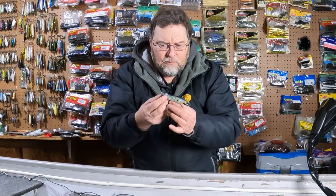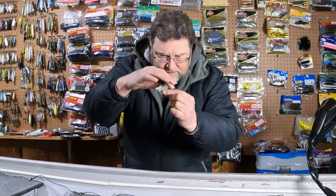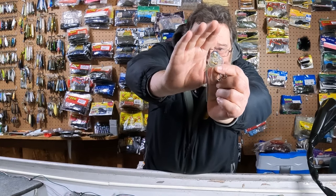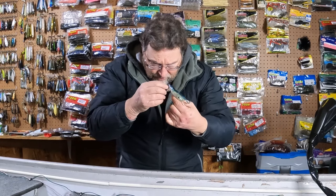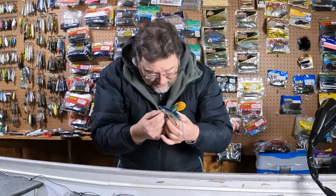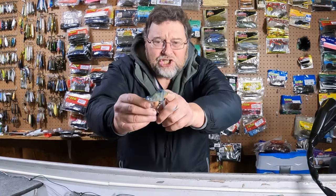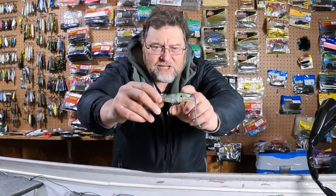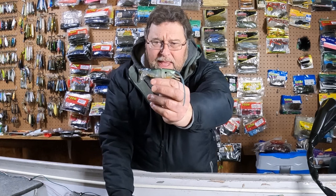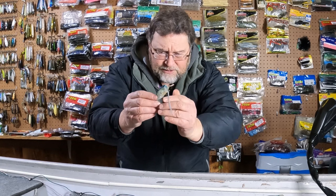I got looking at this rat and the more I looked at it, the more impressed I got. There's a lot of detail on it. I don't know if you can see this, but there's actually whiskers sticking out of the nose of this guy. Real hair, real whiskers coming out. It's got a mesh — it's a jointed bait, held together with mesh. It's only got one hook, which is fine because it's not a big bait and a bass would easily get this thing completely in its mouth, so I'm fine with it just having one hook.